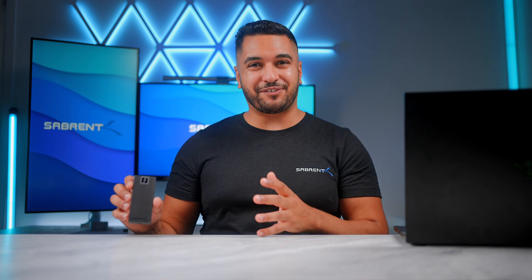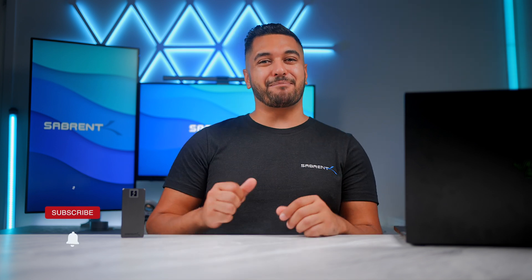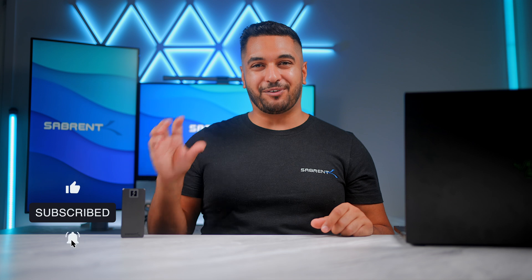That's it for today's video. I really hope that you have enjoyed this sneak peek into our new product that will be launching soon. If you did, make sure to smash that like button and hit that subscribe button so you can stay updated with the progress of this new Thunderbolt 5 external drive from Sabrin. Thanks for watching and we'll see you in the next one!